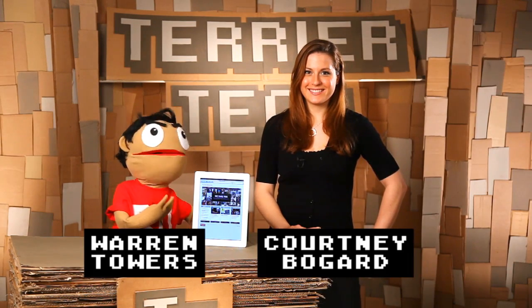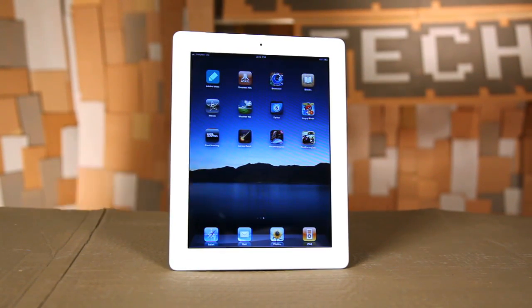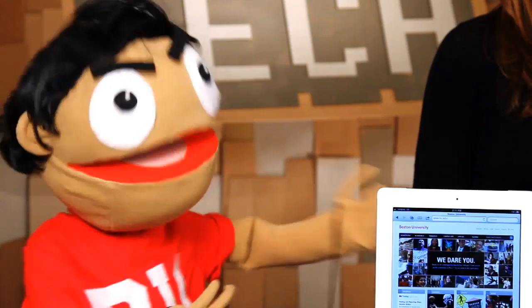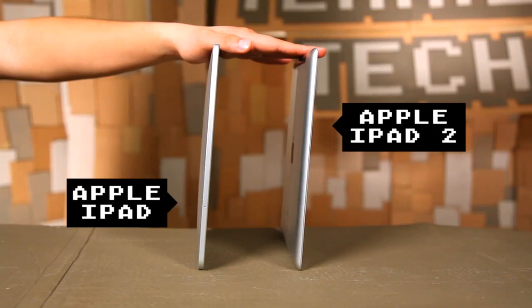Welcome to another Terrior Tech, and we're here to review the new iPad 2, the long-awaited successor to the iPad 1 from Apple. Big surprise? Looks a lot like an iPad 1. It's definitely a little bit sleeker, lighter, and thinner than the original.